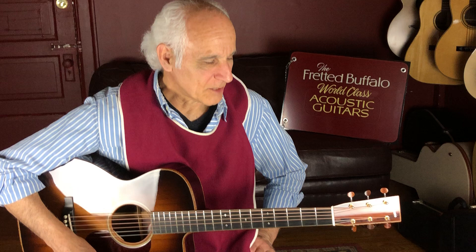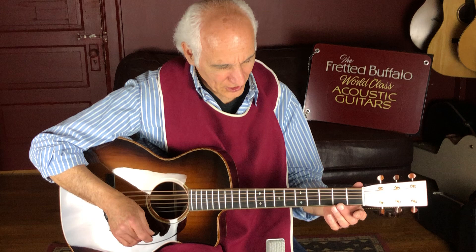Good morning. How y'all doing out there? Doug Yeomans here at the Fretted Buffalo. I've got a beautiful Bourgeois guitar in my hands right here, and it's just a pleasure to play any of their guitars. This is a 00 Coupe.